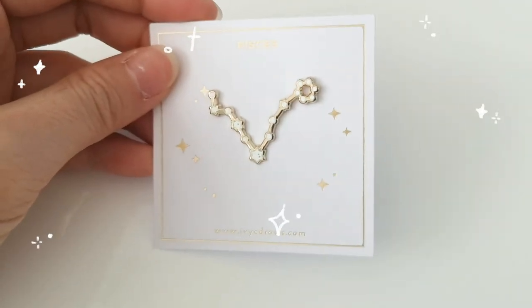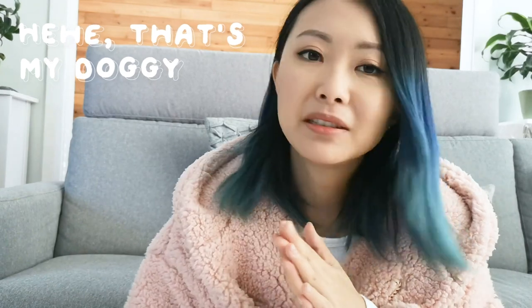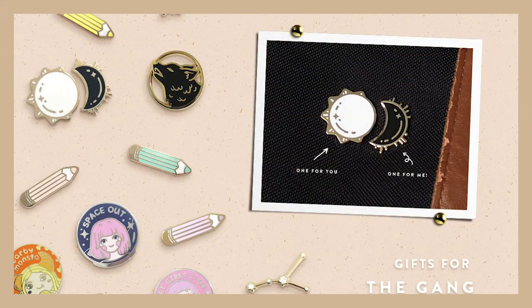This is my sign, Pisces, and I've got these in gold and silver. I'll leave links down below if you want to check out the rest of the collections. These are really good gifts if you want to buy for multiple people or different friends, or if you want to get matching sets. I also have a best friend series which I'll leave linked up here.